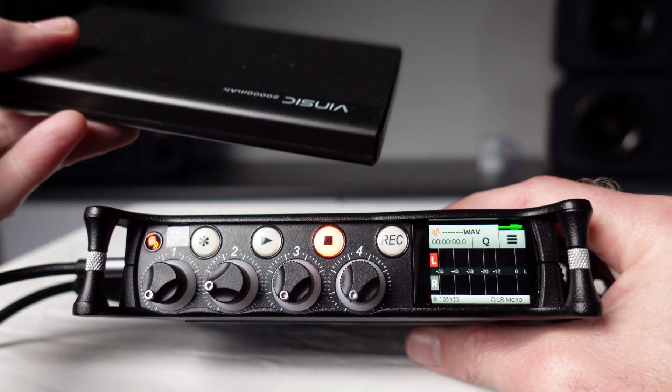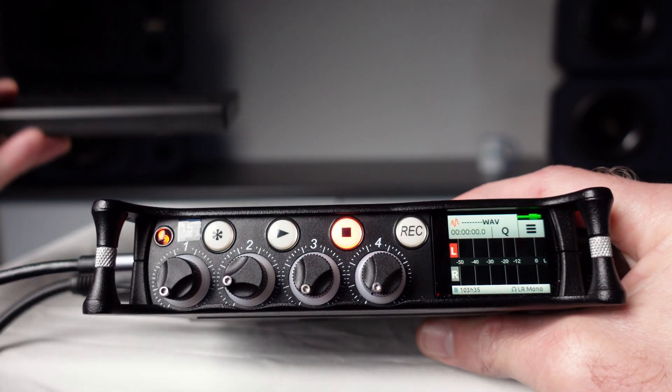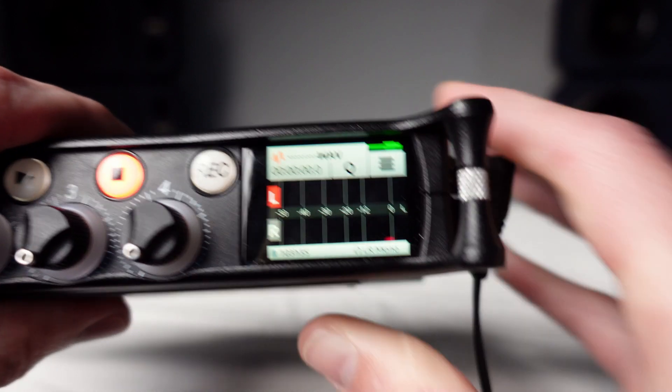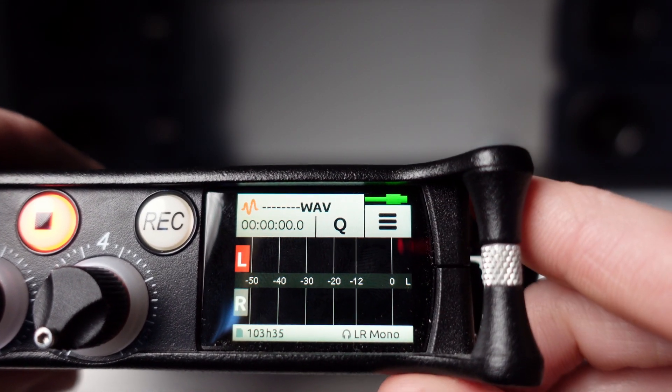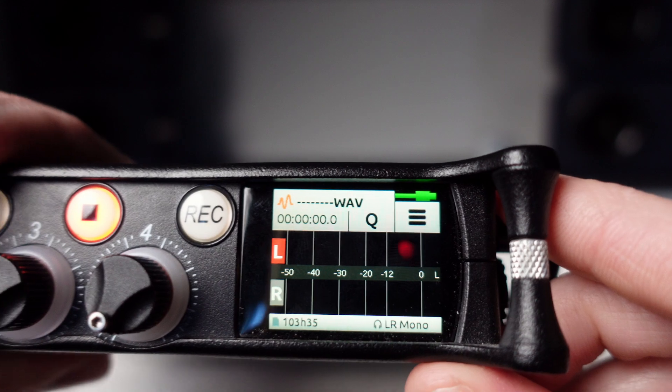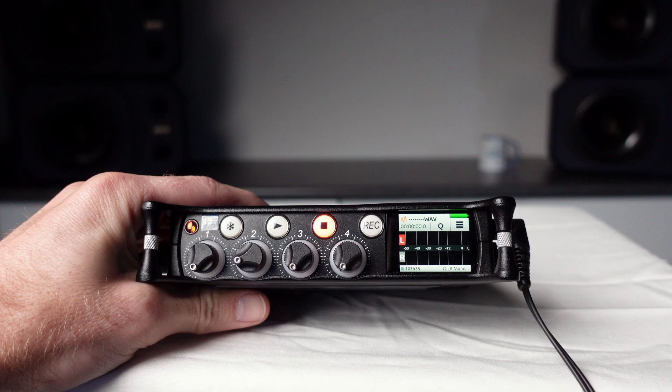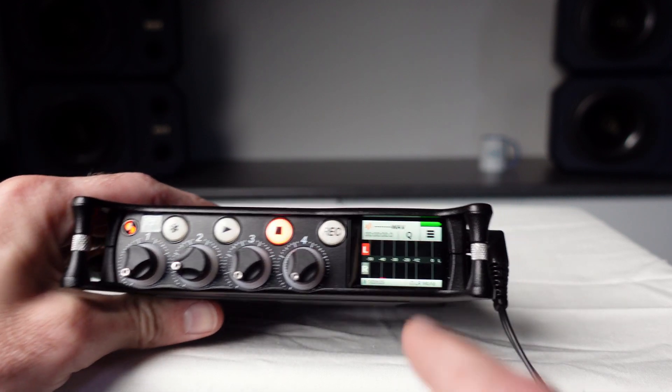If the Mix Pre 6 is being powered by an external battery via the USB port, a green USB icon will be displayed. However, the Mix Pre 6 will not tell you when your external battery is getting low, so you'll need to check the status on the battery itself.